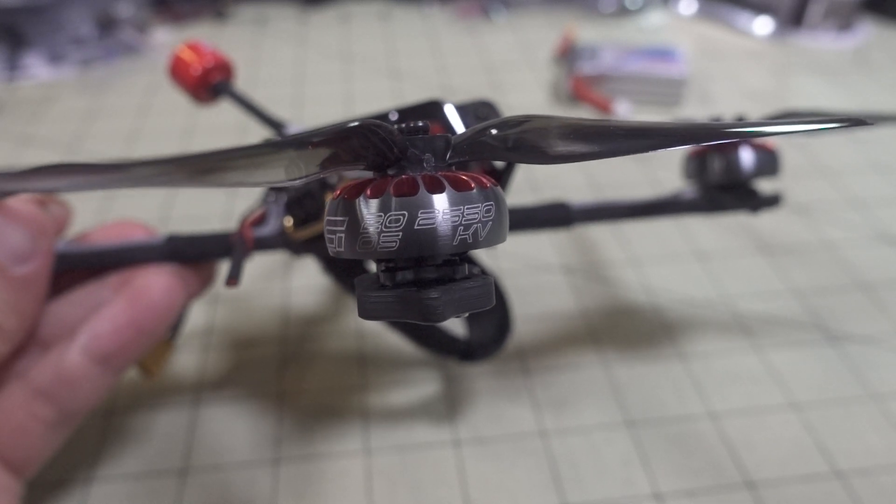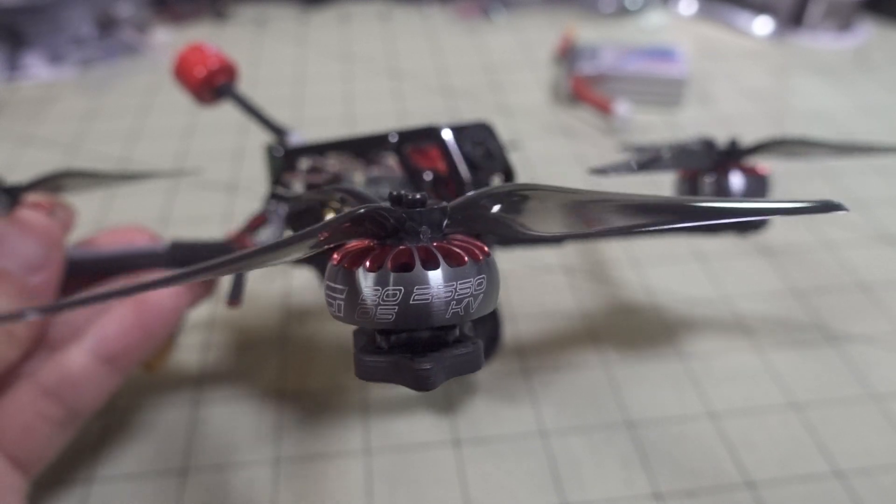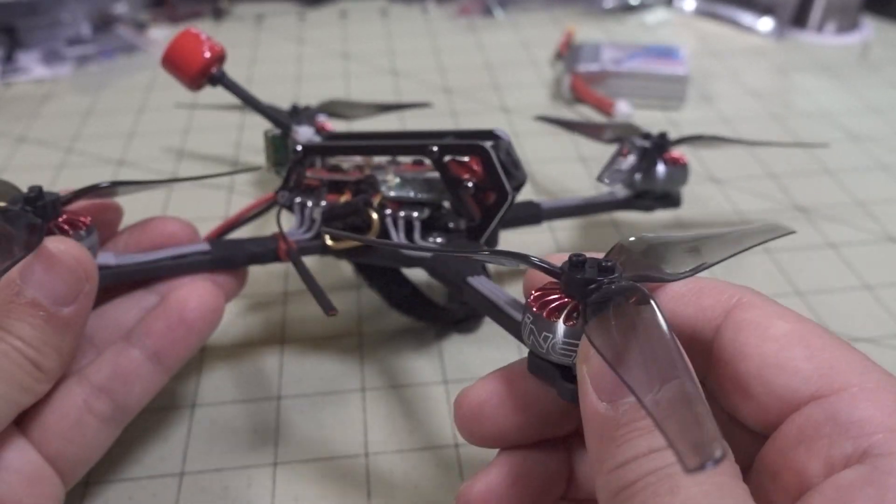In this video, we're checking out the iFlight Zing 20.05, 2550kV motor. This is a pretty interesting motor.